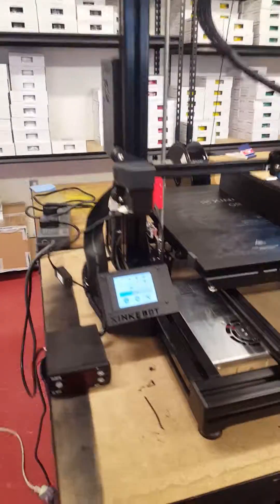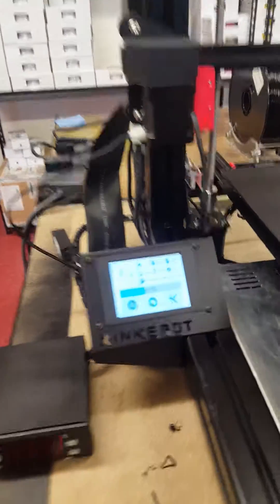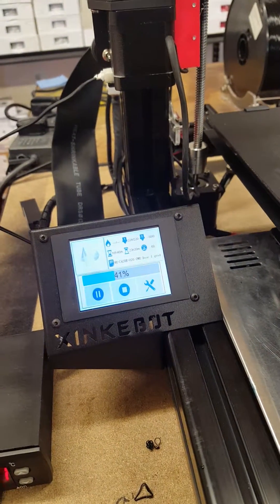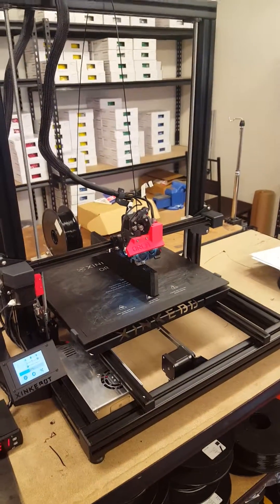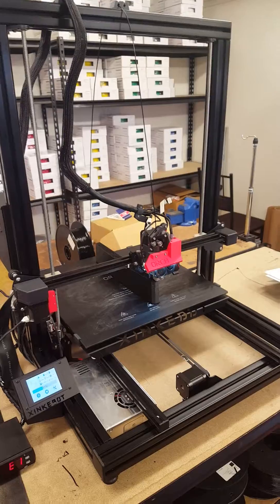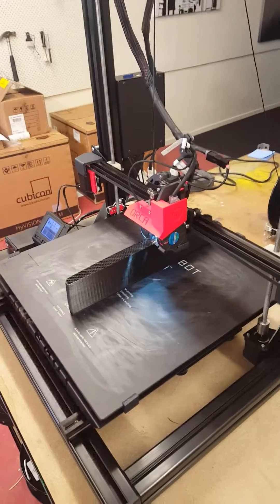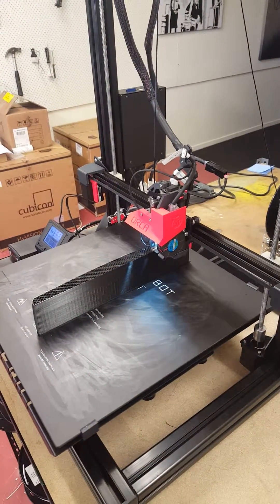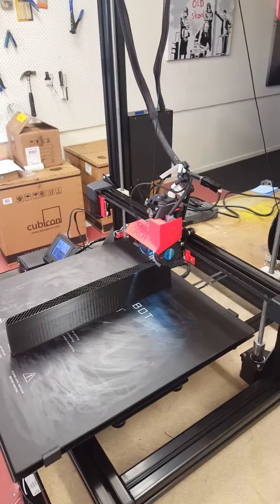They come with an external temperature gauge and a touch screen control panel. It kind of whistles like a jet motor. It seems to be great — so give us a call if you want one of these. Thank you.